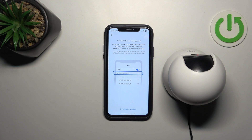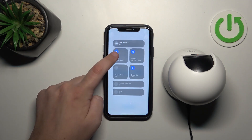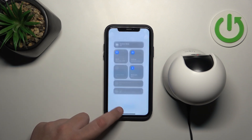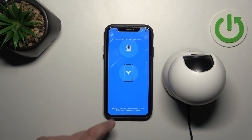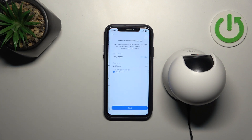Now we need to connect to our TAPO device by changing the Wi-Fi network. After we change it, it will look for our device and search for a Wi-Fi network for the camera to connect to.